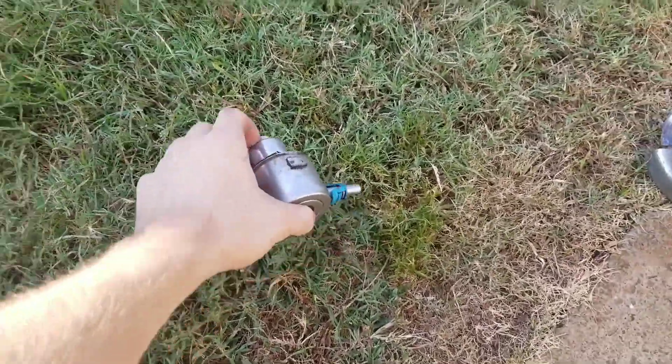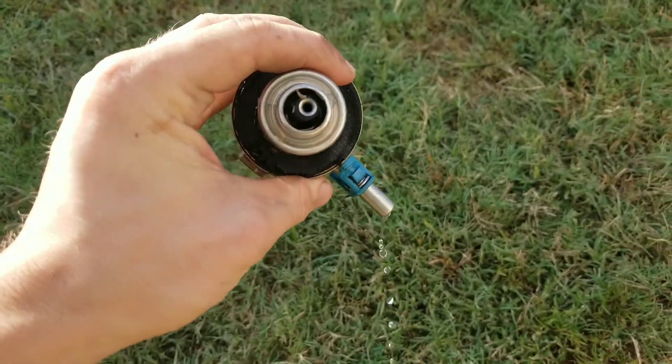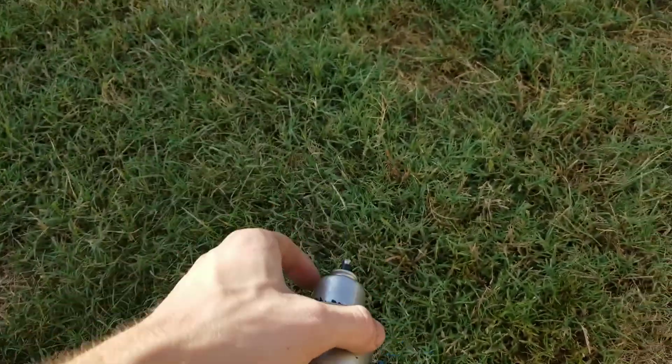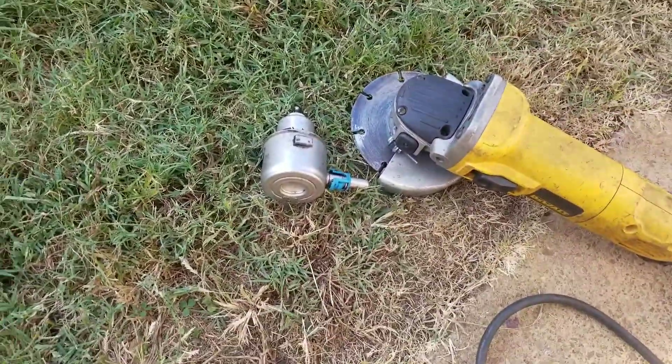What's inside a fuel pressure regulator out of a Dodge Neon? We are about to find out.